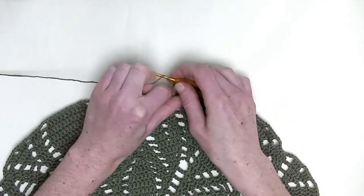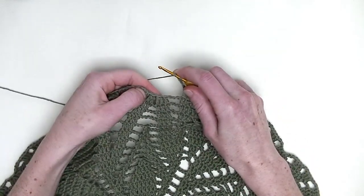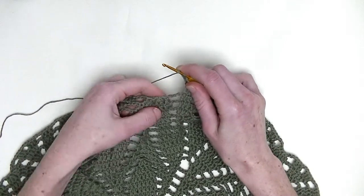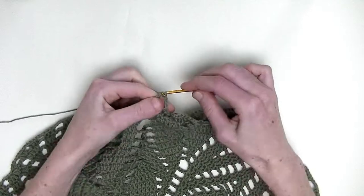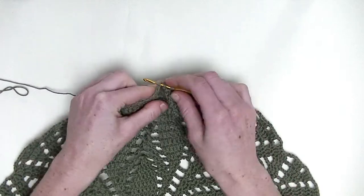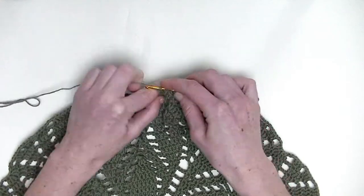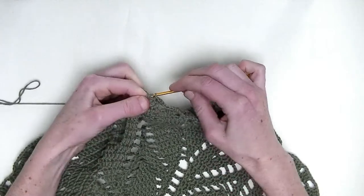Chain three. In the first stitch, you make one double crochet. Of the next two stitches, you make two double crochet together — so it's the first unfinished double crochet and the second unfinished double crochet and pull through. And in the next stitch, one double crochet.